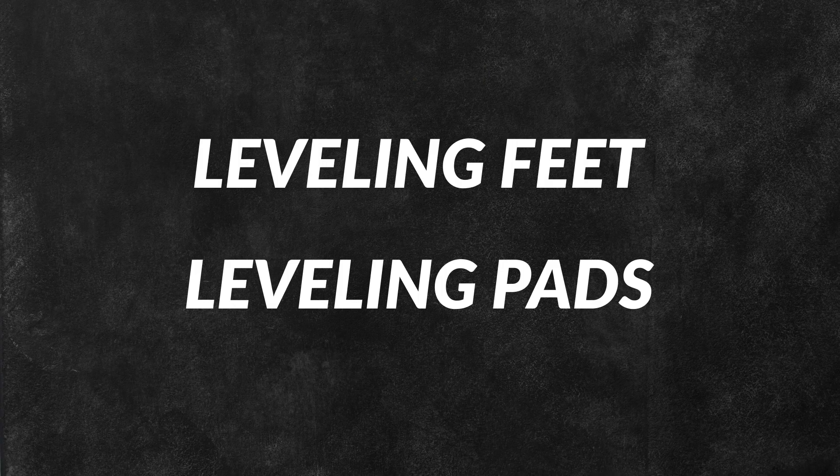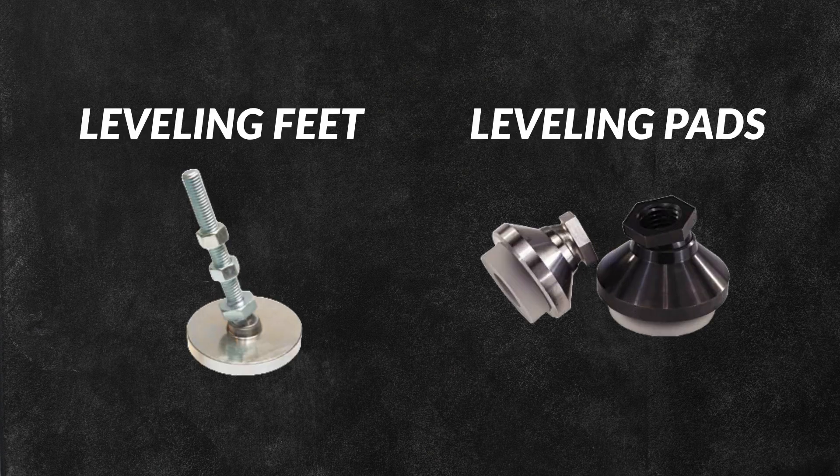Although leveling feet and leveling pads are often used interchangeably, they're different products that are better suited for certain applications.